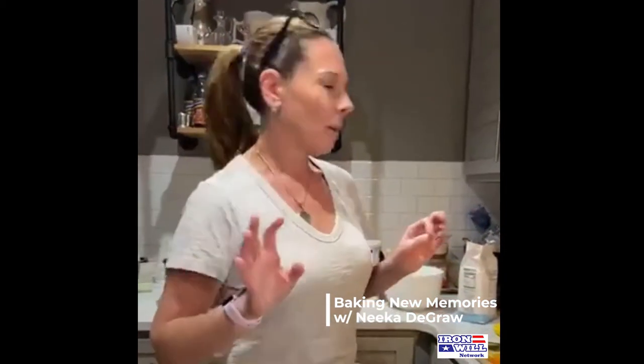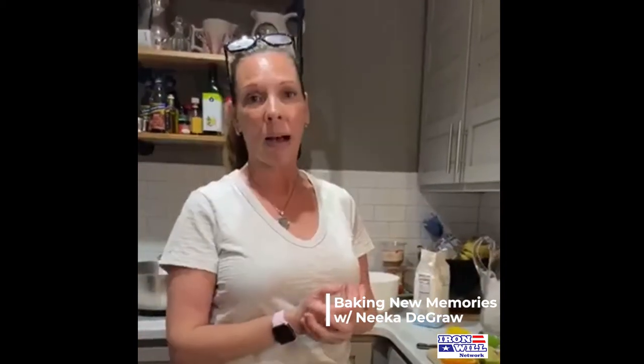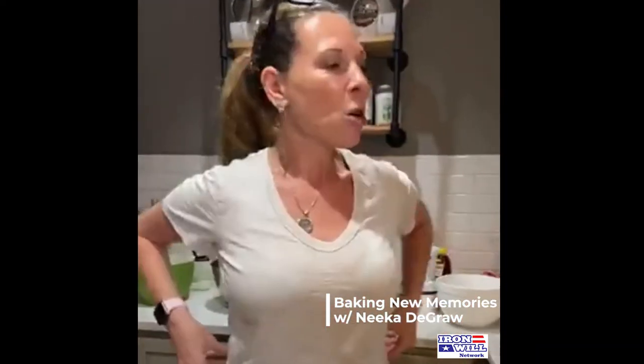I wanted to do the mimosa a little different — not just your regular orange juice and champagne. There was a time Michael and I went out for brunch and there were all these different juices mixed into the mimosa, and there was fruit in it. We're doing strawberries, pancakes, and sour cream today. I know that sounds kind of odd. My dad is so excited. I'm with my family today and making a very awesome traditional family brunch for them.